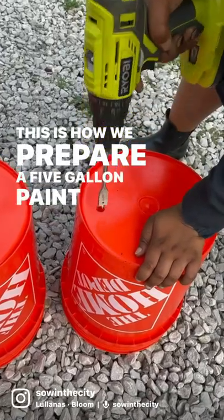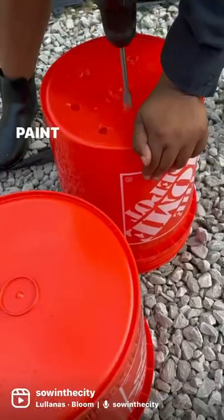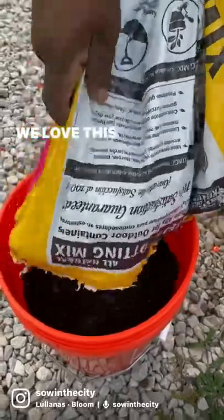This is how we prepare a five gallon paint bucket to be planted in. First we drill at least five holes from the bottom of the paint bucket. Then we fill it with a nice amount of Kellogg Gardens soil. We love this soil.